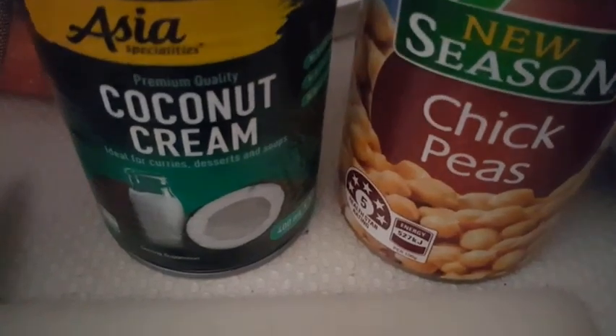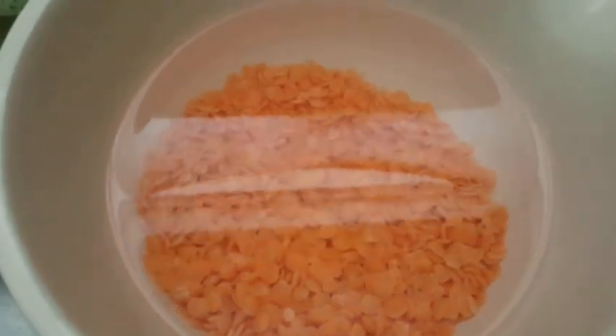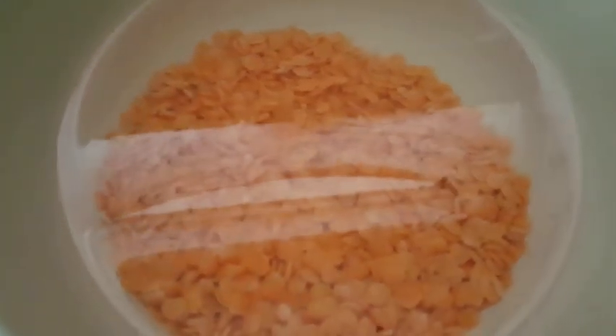So coconut cream, chickpeas, this is the minced garlic, and some red lentils. You can use any legumes you want — you can use like black beans, red kidney beans, or whatever you want. So I'm just gonna add the coconut cream.